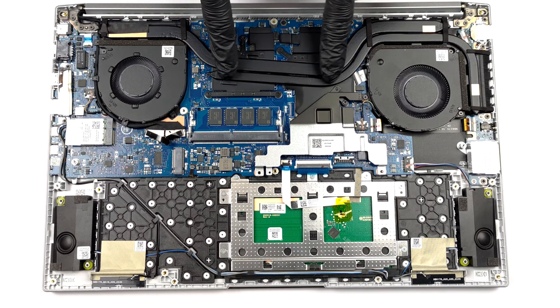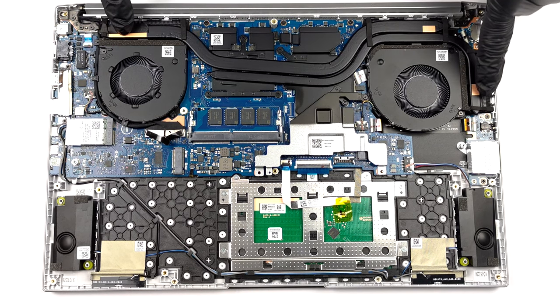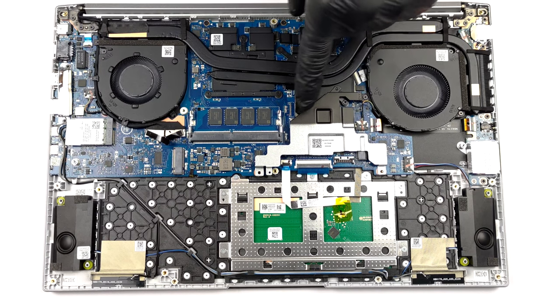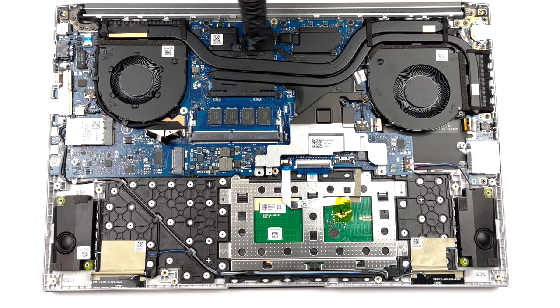The cooling comprises two heat pipes, three heat sinks, and two reasonably sized fans. In addition, the VRMs and the graphics memory all come with metal heat spreaders on top.